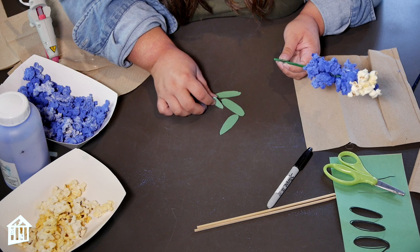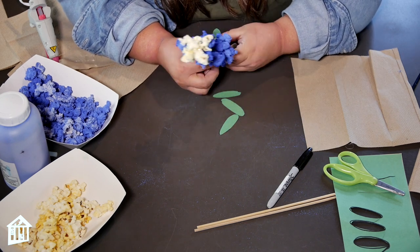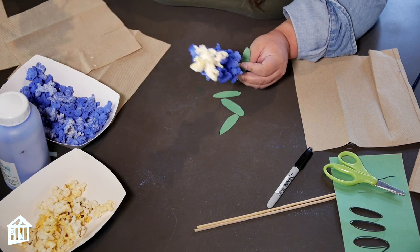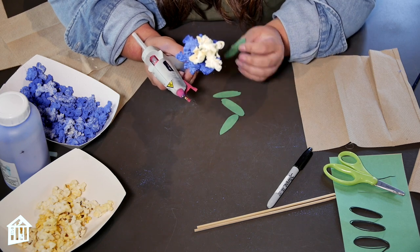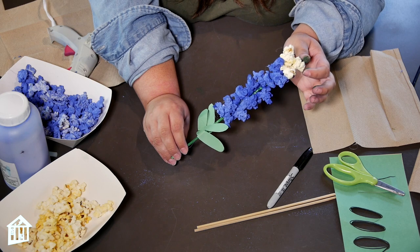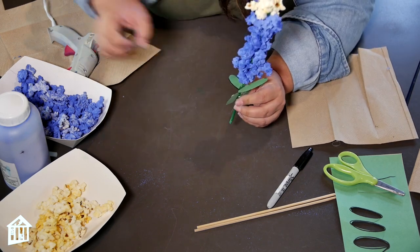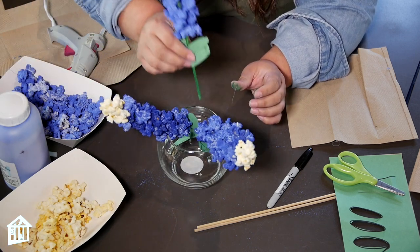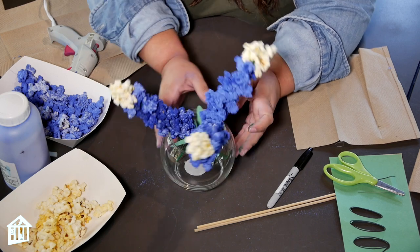Once your Blue Bonnet is dry, take your leaves and your glue gun and add them to the bottom half of the skewer. You might need some help with this since it requires a little bit more fine gluing. And you are done! You can add them to a little vase and make a little bouquet — I grabbed this from the dollar store — and give Mom some flowers.